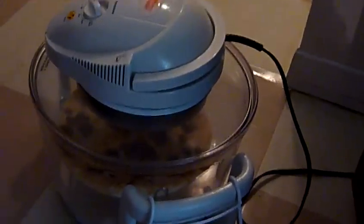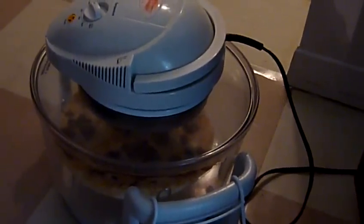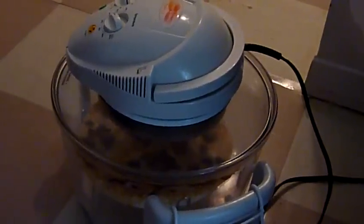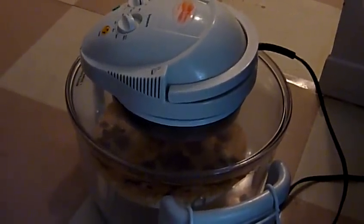Hi guys, I just thought I'd do a video of the new Wave Oven. There's a pizza in it, and it's on the floor because it's easier for my roommate to manipulate it.